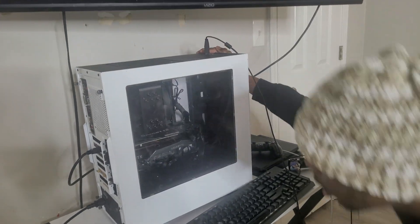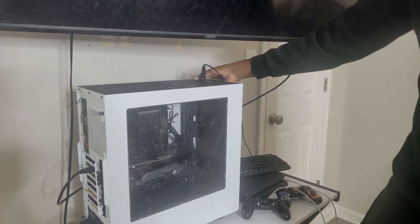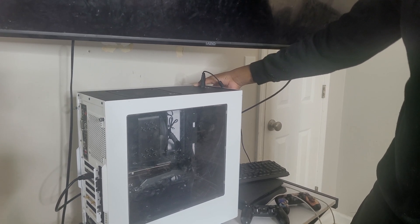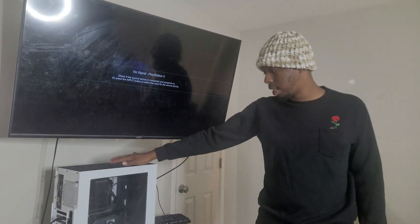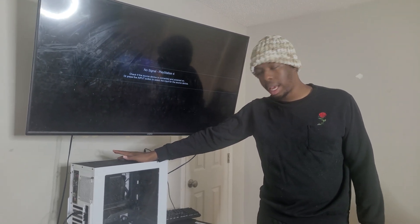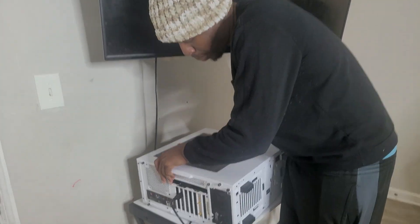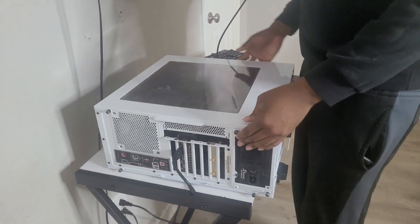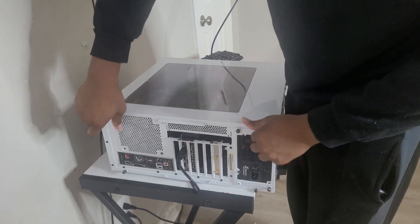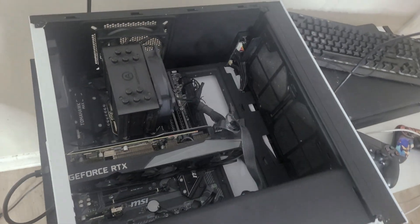Nothing. Okay, so no power. Sometimes you can pull the power button down a little bit and see — still no power. Alright, so now we're going to have to take it a little bit further. We're going to actually open the computer and check on the inside to see if all the cables are connected properly. Before opening your PC, make sure you turn off the power supply and remove the power cable. I'm going to go ahead and take off the side panel.